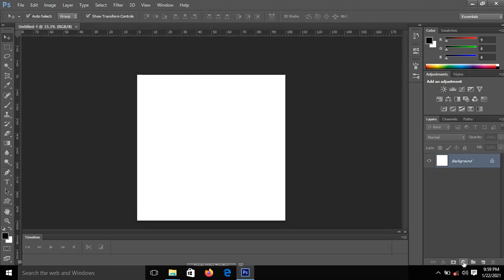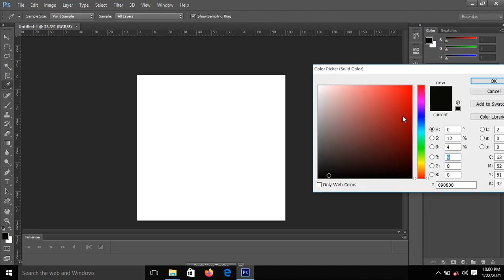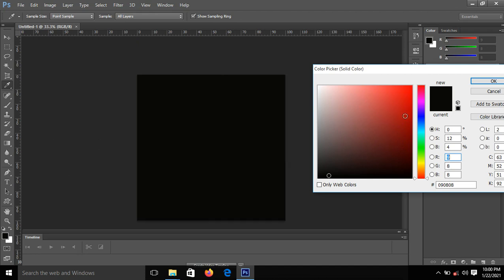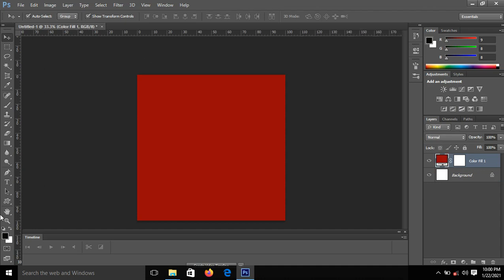I'll click on it and then select Solid Color. Since it's Valentine's, the color generally accepted for Valentine is red, so I'll pick my red color and then click OK.